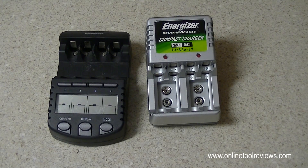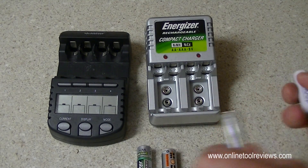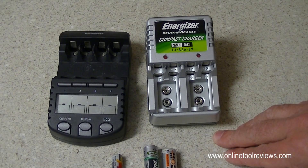G'day folks, it's Dean with OnlineToolReviews.com. I just wanted to do a quick video on battery chargers — AA batteries and AAAs. You use them in just about everything these days, and you really need a proper charger to charge these.